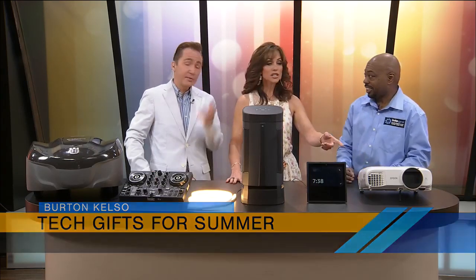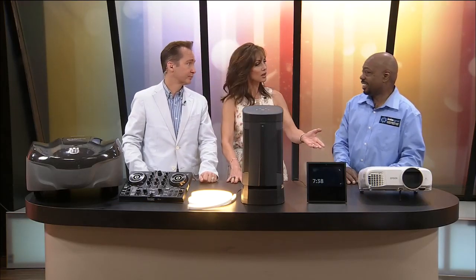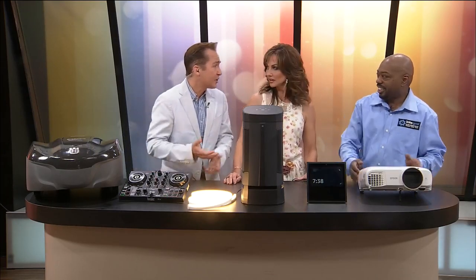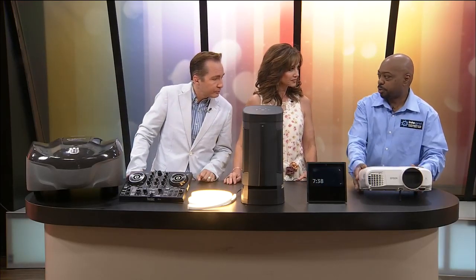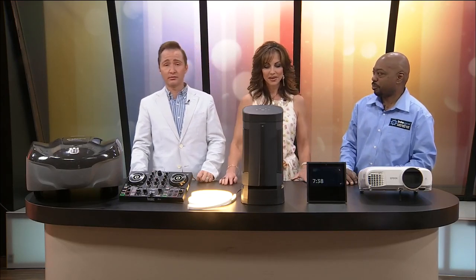So if you want to do outdoor movies for movie night during the summer, you can just use this projector. You can hook it up to a laptop or a TV like your regular projectors, but the good thing about this one is it's wireless. So if you want to show Netflix or Hulu outdoors, it'll just stream it wirelessly from your streaming device. People are doing these outdoor parties where they're putting it on their garage door. They just hang a sheet up and project it anywhere. It's also got speakers built in, so it's all self-contained.